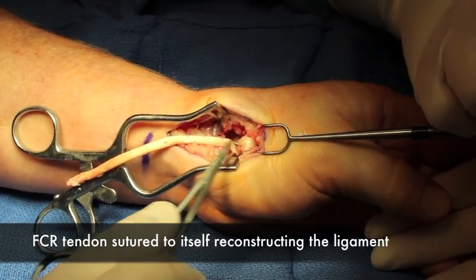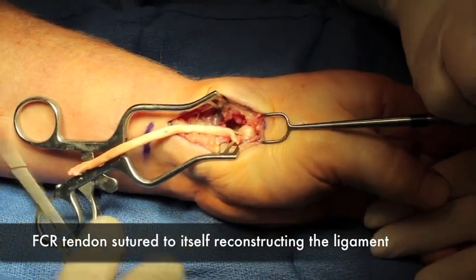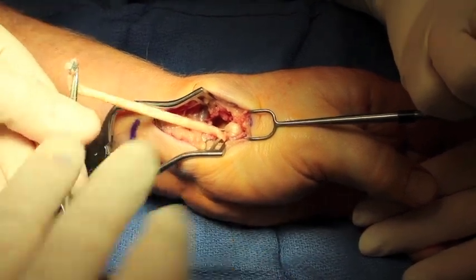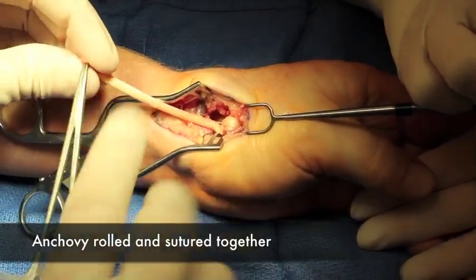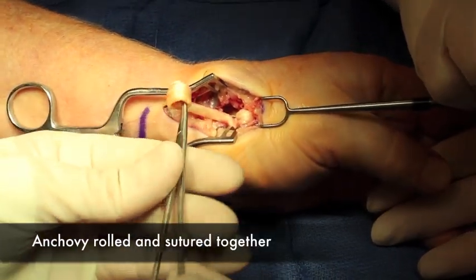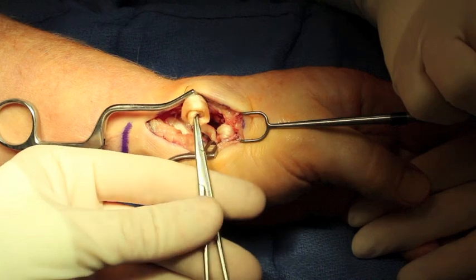Here it's been sewn down onto itself, and the remaining portion of the flexor carpi radialis is rolled onto itself and then sutured into position, creating a spacer between the thumb metacarpal and the remaining bones of the wrist.